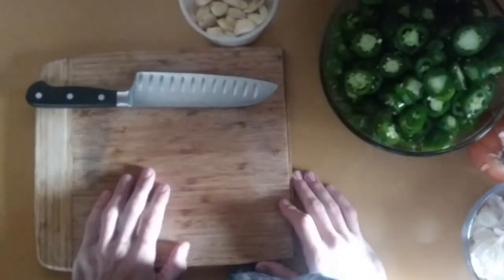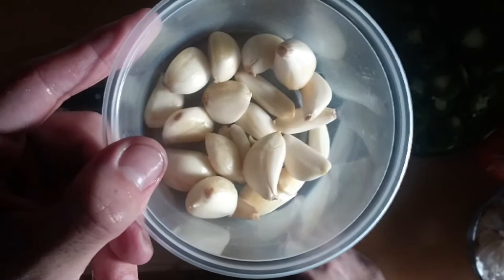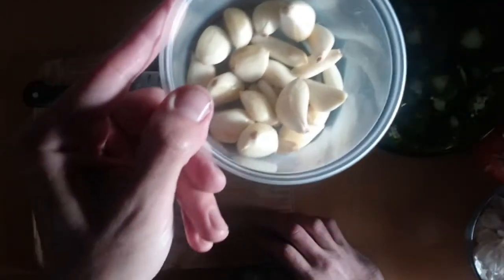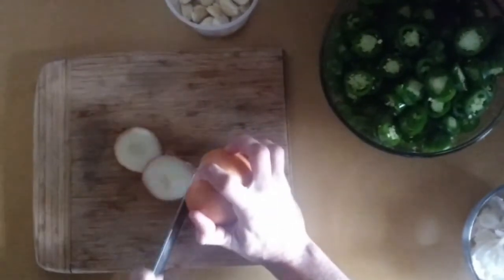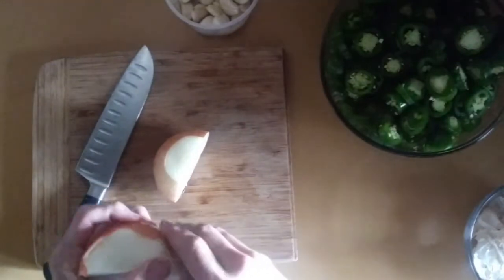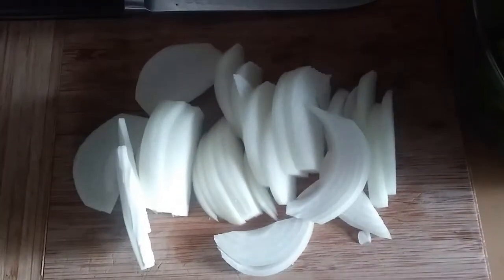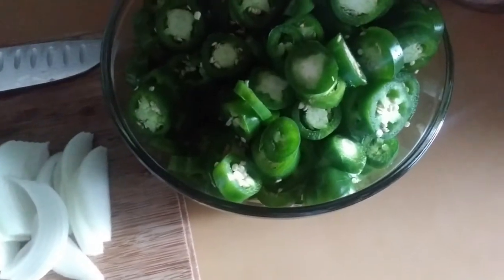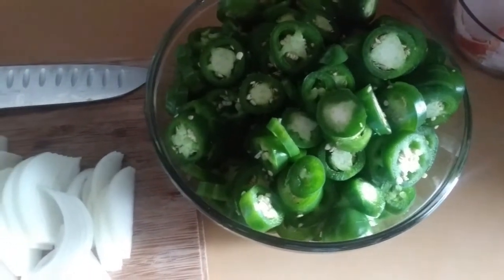I've got all my garlic chopped — the camera stopped recording and I didn't realize it. I also have an onion now. Cut the ends off, cut it in half, peel off the outer layer. My phone had stopped recording again but I cut the onions. I've got the garlic and the jalapenos cut, so everything is ready to fill the jars once they're sterilized, which they're just about ready — and we'll get this pickle show going.